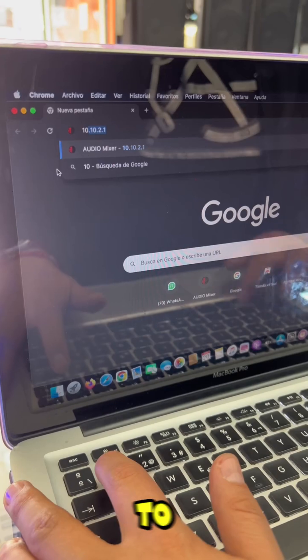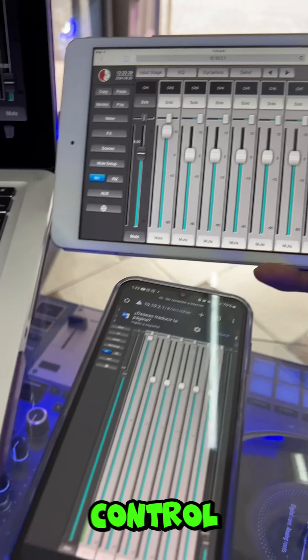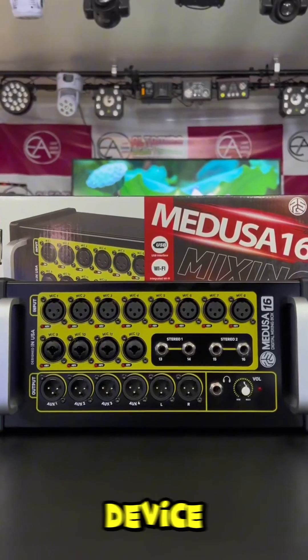The only thing I have to do is write these numbers known as IP in the browser, and that's it — so I can have the control surface on my laptop, mobile device, or tablet.